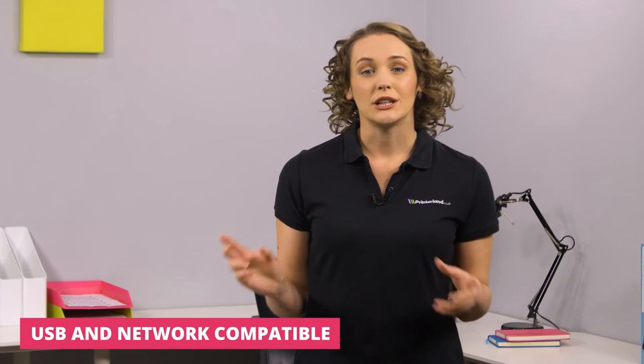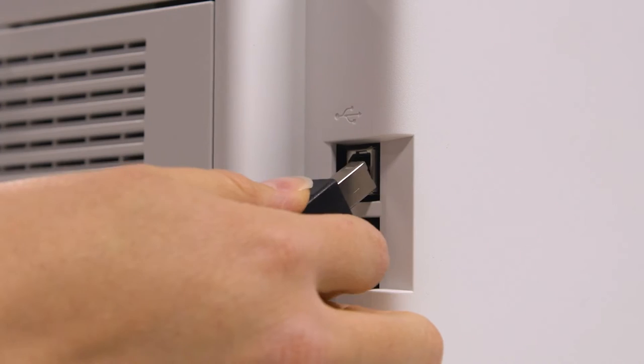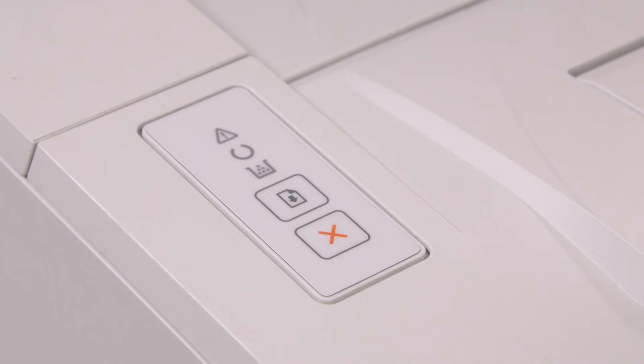The M203DN will accommodate your office needs and preferences as it's Windows and Mac compatible and can connect via USB or network. It's also easy to navigate functions on the printer itself due to the LED control panel.